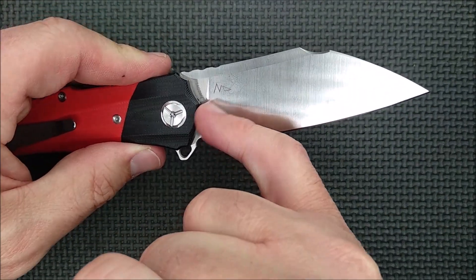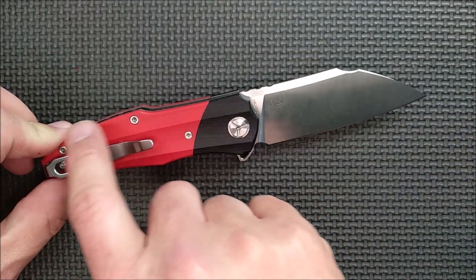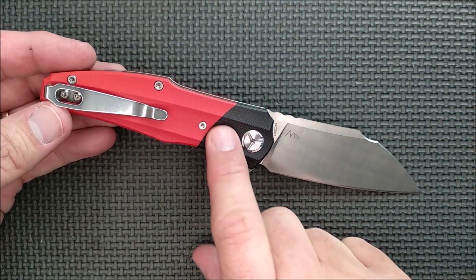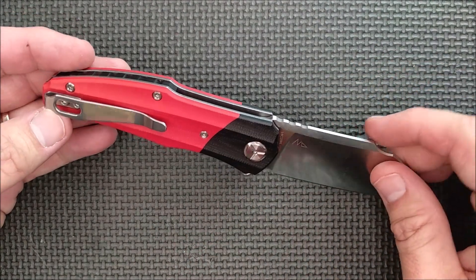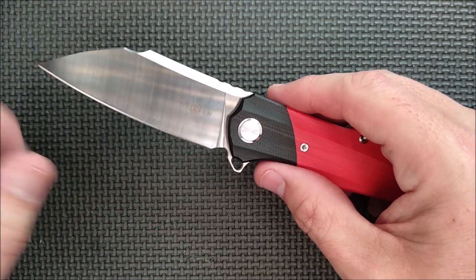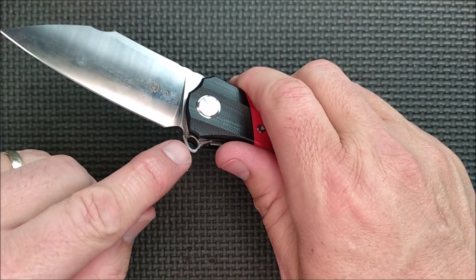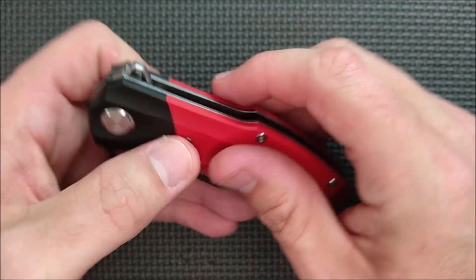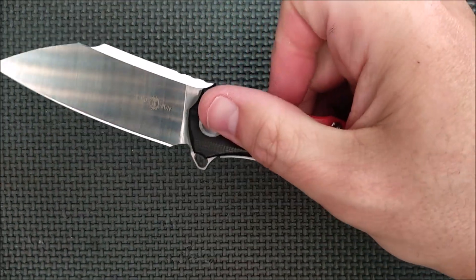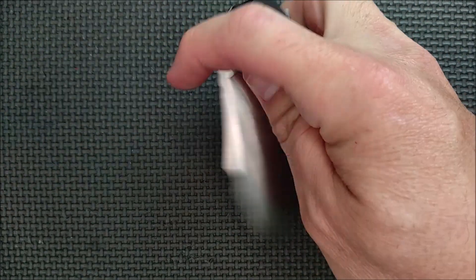On the ricasso on this side it says 14C28N, and there's the designer's mark — Night Morning Design. It is a bright red handle, black up here. I have not seen it in any other color combinations, but this is the G10 version. There is a titanium version, but I don't know where you're going to find it — if I do, I'll leave links. Full flat grind, very nice. The flipper has jimping on the spine and chamfering on the side. And there's a nice flat top, so it's easy to push back on a slight angle. It works the push-button method as well.